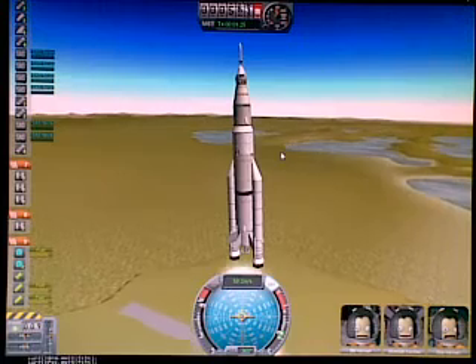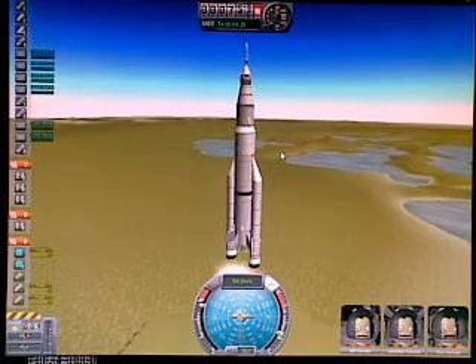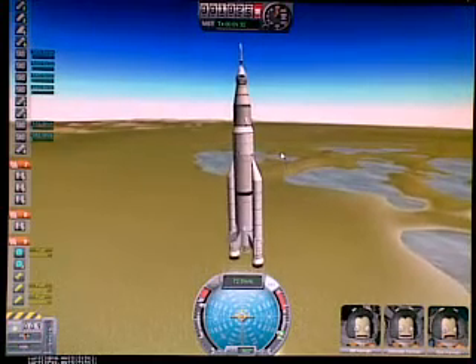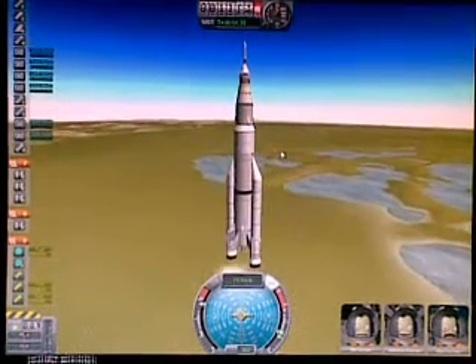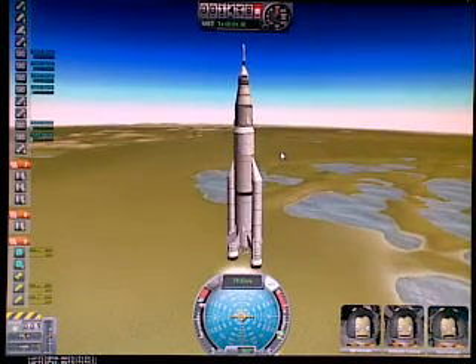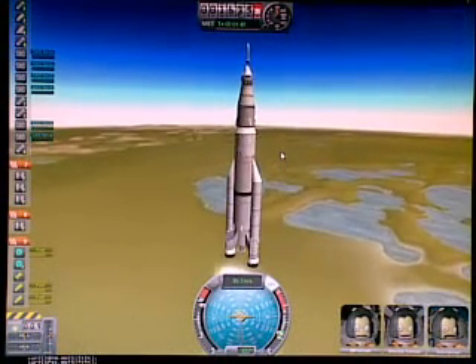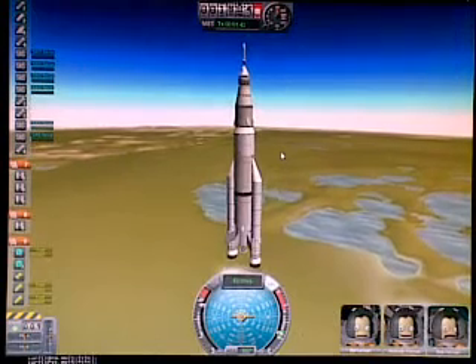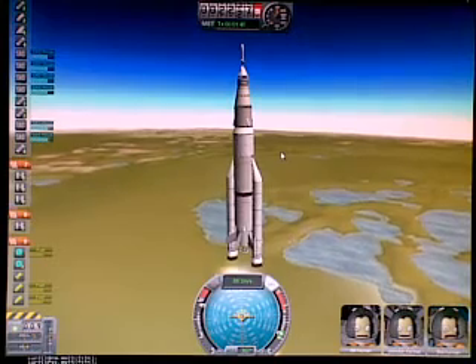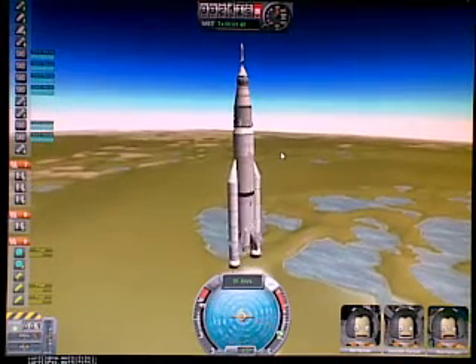We have a hard time already keeping it pointed up, since it's going to try to find everywhere else except where we want it to go. This thing is unstable, so bear with me for a while. We're just building up speed, and it's a good time now to roll it onto proper heading — this is the roll program.